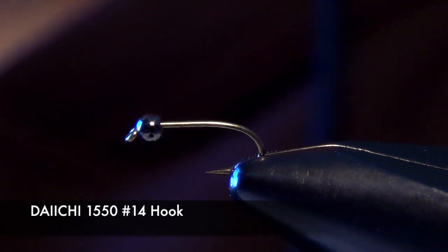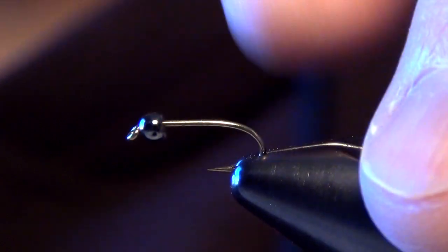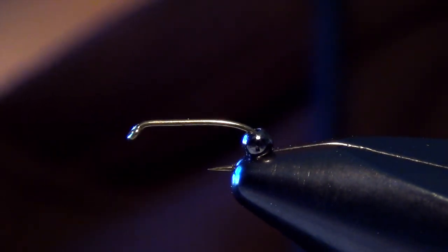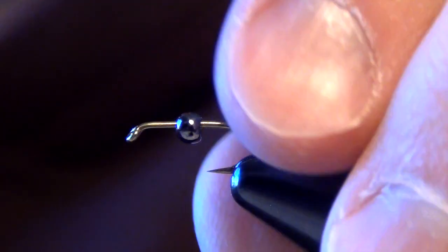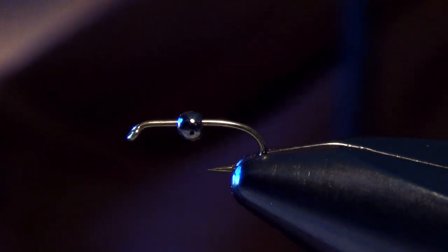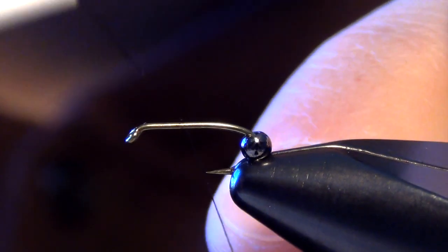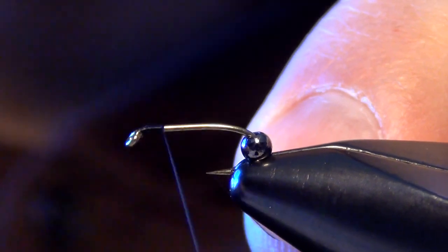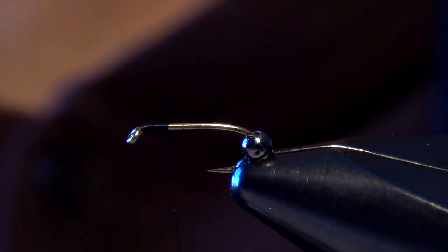The first thing we're going to do is start with a Daiichi 1550 short shank nymph hook or a TMCO 3769 short shank nymph hook, and a 3/32nd black tungsten bead. We're going to slide the tungsten bead back to the bend of the hook, then take some 14/0 black thread and tie it in right there at the front of the shank of the hook.